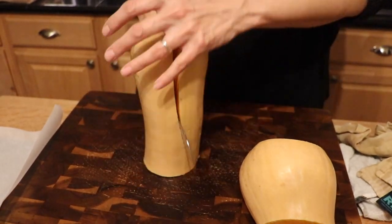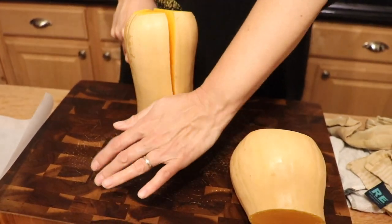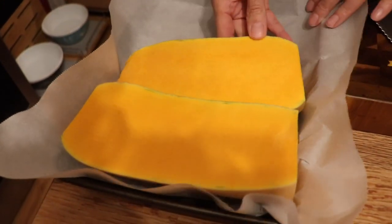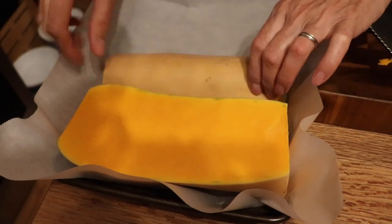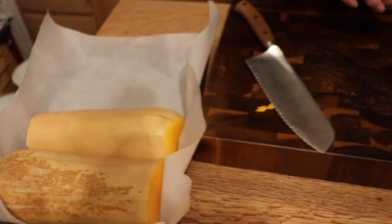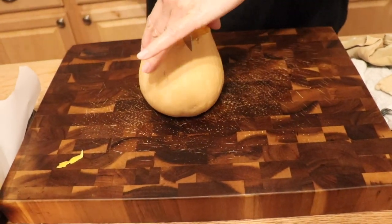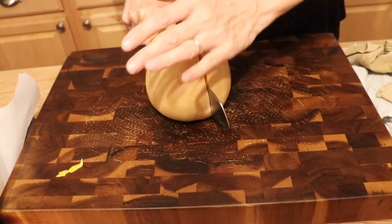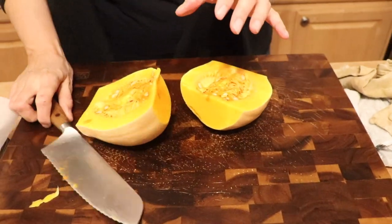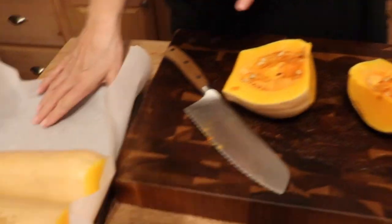It didn't come out very even but it's close enough. You probably want to put it face down so it doesn't dry out too much. Here's where the seeds are — I've heard you can actually roast these seeds and eat them too, but I'm not going to do that. Let me scoop this out, put the pieces face down, and get it in the oven at 375 for 40 minutes to an hour.